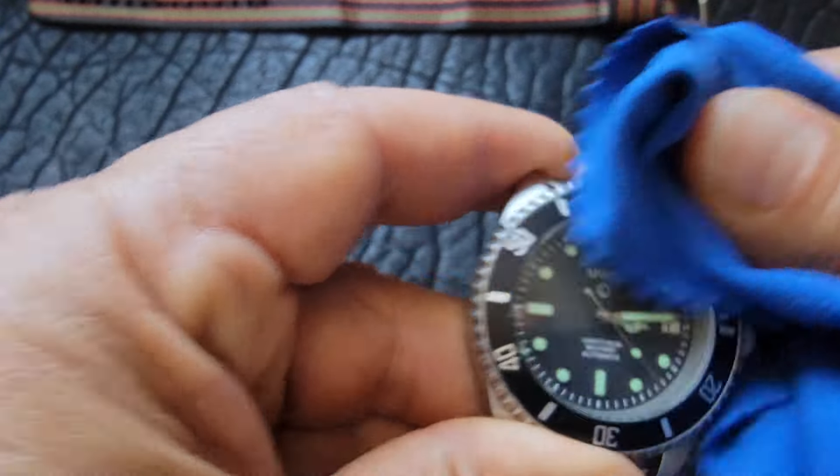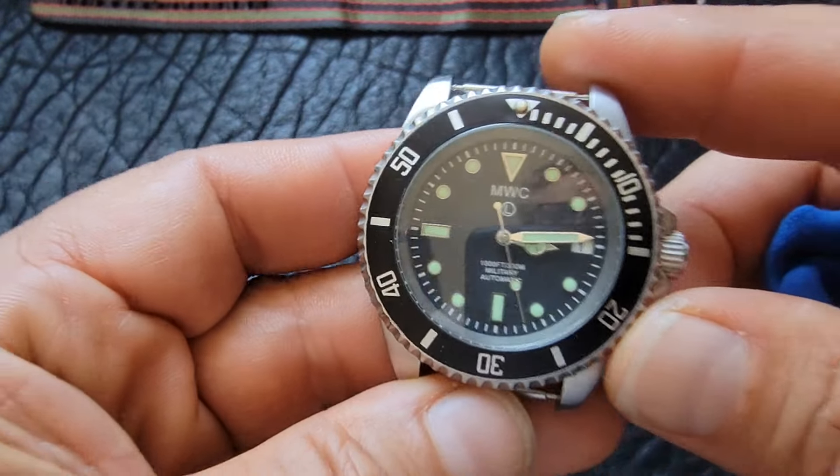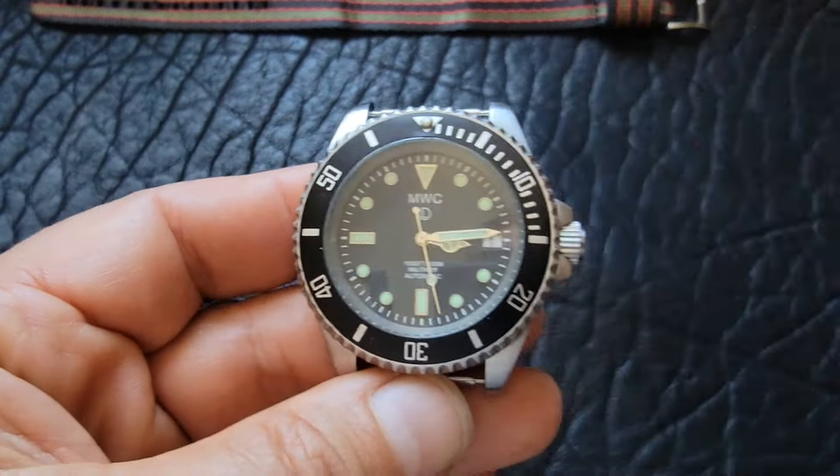It has a little scratch right there on the lens, just underneath the hour hand. It's got the Mercedes hour hand. Right above the MWC there's kind of a scratch, not really deep in the lens. This happens to have a sapphire crystal and a Miyota 8215 automatic movement. It's an awesome watch.